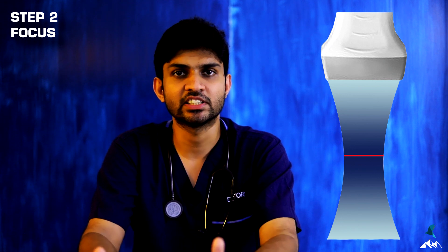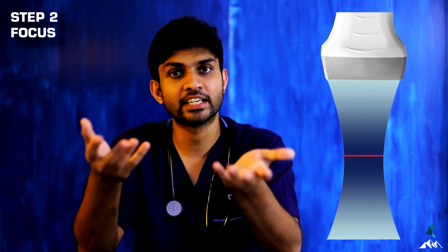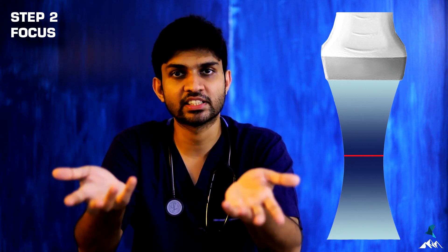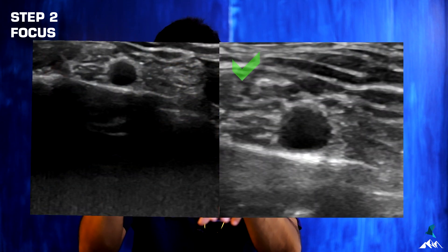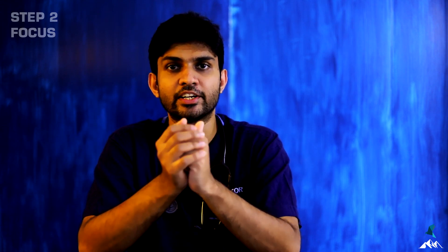The next step is focusing. The ultrasound beam has a particular feature — it converges and it diverges. Where it converges is where you get maximum resolution of the structure you are scanning, and also maximum resolution of the needle. So whenever you are scanning, adjust the depth so that the target structure comes in the middle of the screen — in the focus zone — for maximum resolution and better needle visualization.